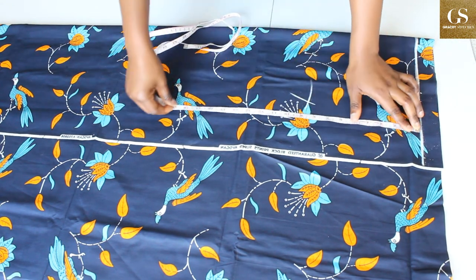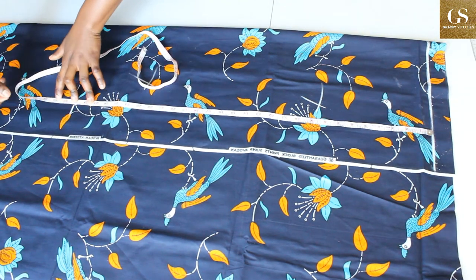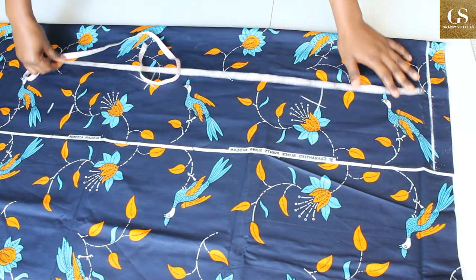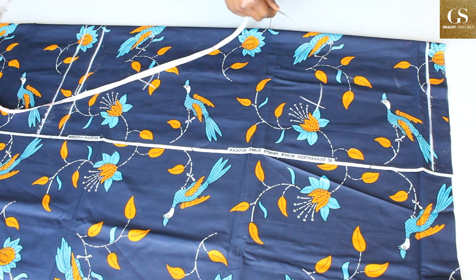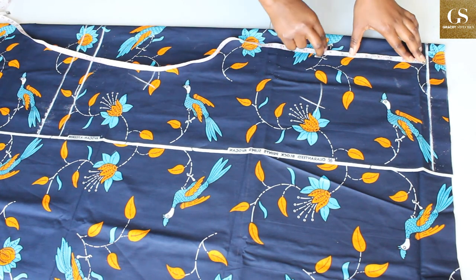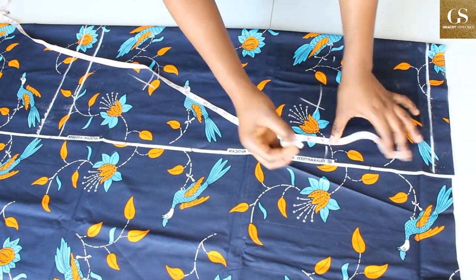Next thing I'm going to do is to draw my baseline — all vertical measurements will start from here. The length of my skirt is 29, then I'll be adding two inches extra for hem allowance, so that's 31.